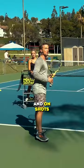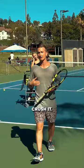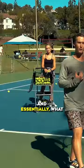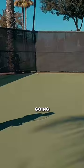On shots where they're really going to crush it — like this example of Alcaraz practicing — notice where after he finishes, his body actually finishes in a fully opened-up stance. What this is empowering him to do is channel his entire core and body weight going forward into the shot.